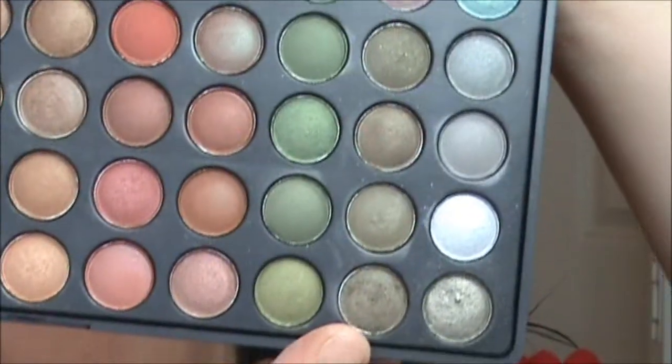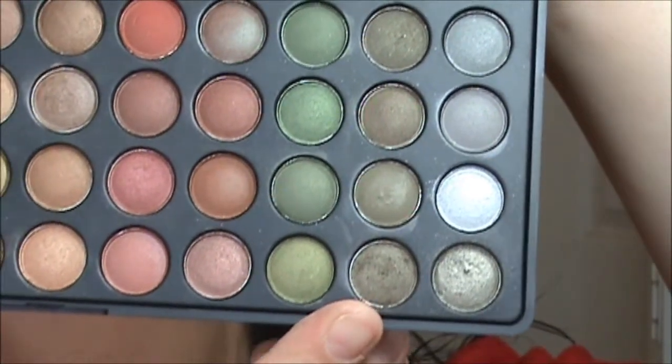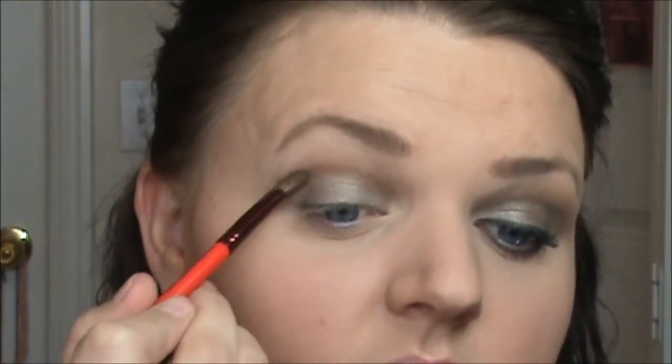For the last color for my crease, I am taking an angled shadow brush — this is the MAC 275 — and going into row 10, number 8, which is a really dark olive green. Taking just a little bit of that, tapping it off, placing it on the outer corner, then into the crease, and blending it in.